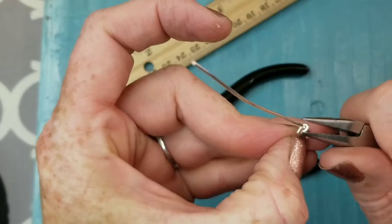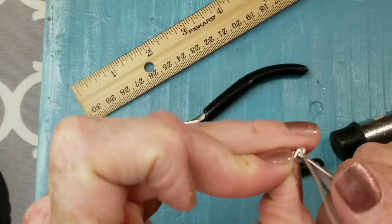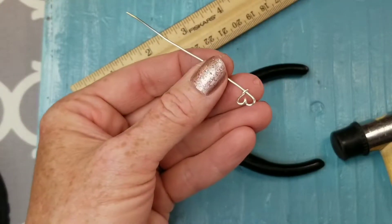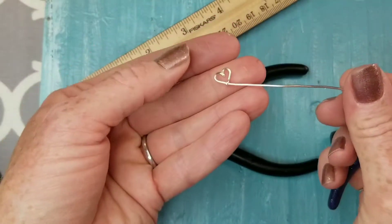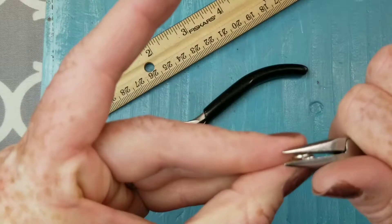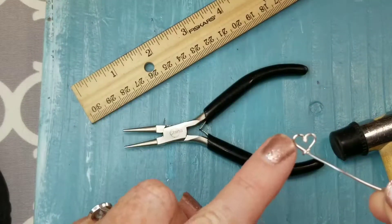You want it to be all the way down on that heart so there's no gap. If you have a gap on your wire jewelry it can get caught on your clothing — especially sweaters, you can ruin a good sweater. That's no fun at all. This is going to be the top of our ring.